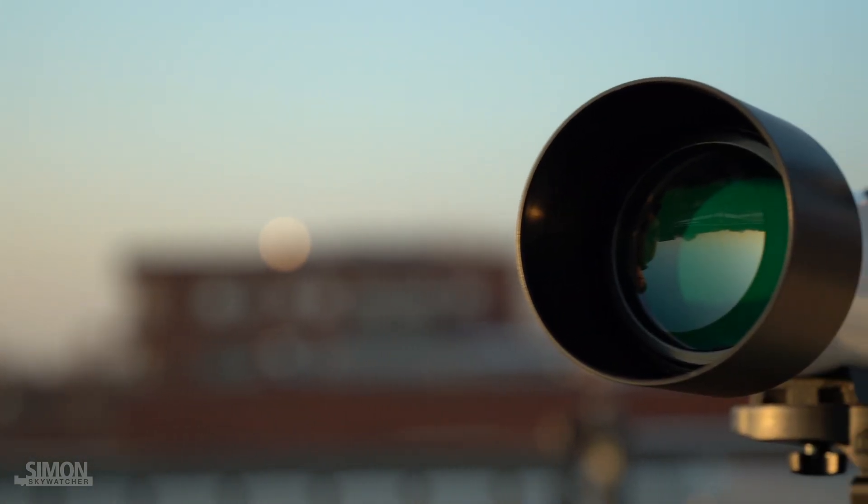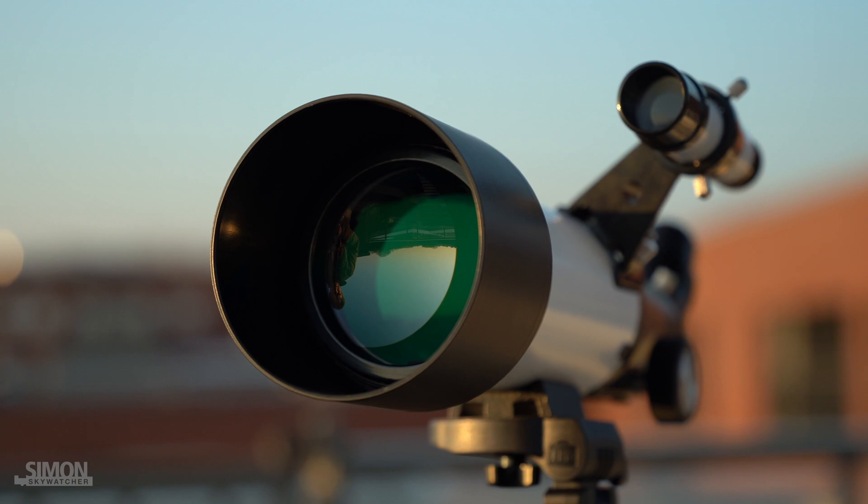What surprised me in this price range was the intense green coating. I know this from more expensive telescopes.